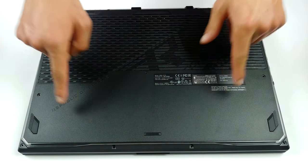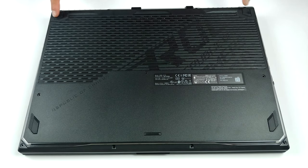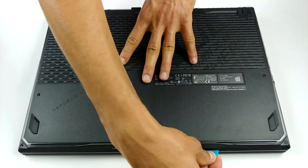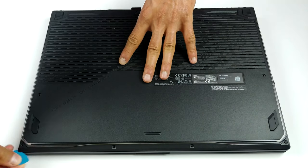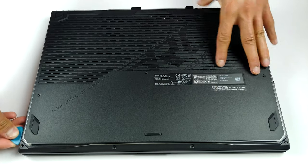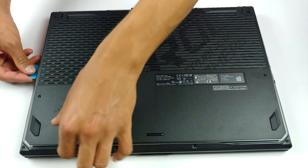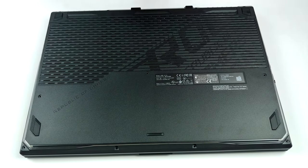Hello, this is Laptop Media, and today we will show you how to open the ASUS ROG Strix G17 G712 and what's inside of it. This device's bottom plate is held in place by 11 Phillips-head screws. As soon as you remove them, you can start the prying process from the bottom right corner, where one of the screws lifts the panel.